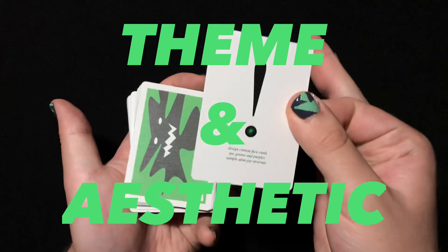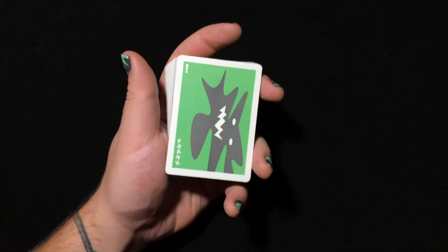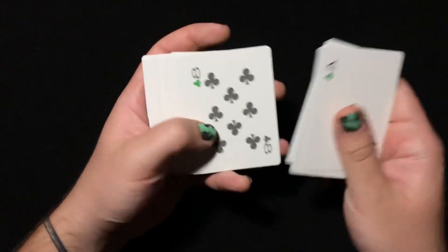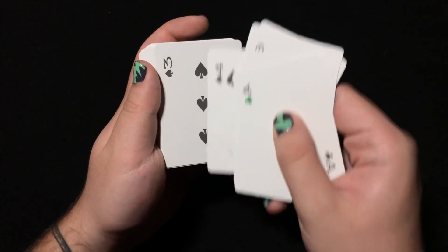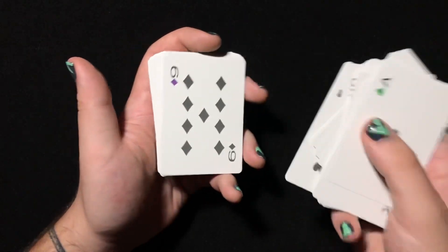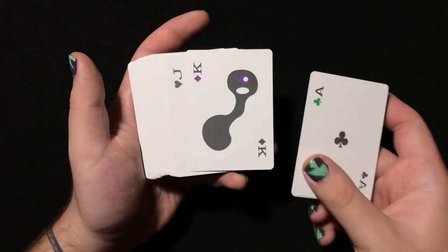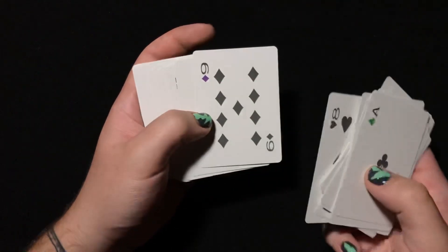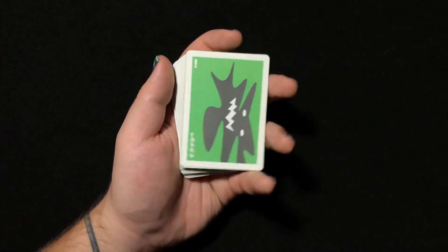Overall theme and aesthetic: I think Komorebi always does a really nice job with their theme and aesthetic. If you're not the biggest fan of the back design, the faces are going to blow you away. The landscape design is really cool. I don't know how I didn't notice this until now, but the pips are landscape style — though these pips are still facing the correct way, so it's kind of a weird hybrid of landscape and normal face cards. Court cards are really weird and funky looking in a really abstract way. I love the tiny little hints of color in the pips with the greens and purples. I'm going to give the theme and aesthetic a 10.